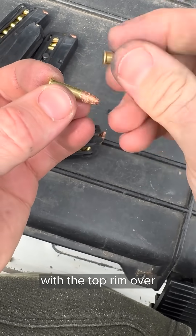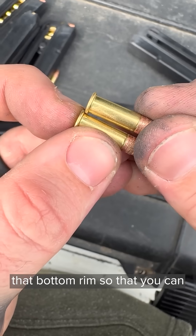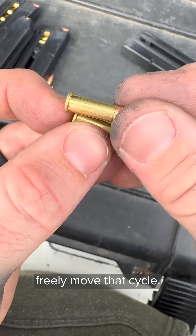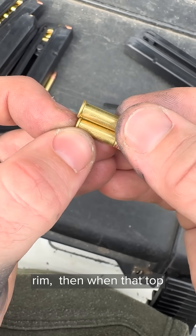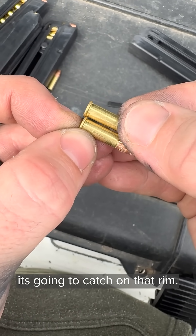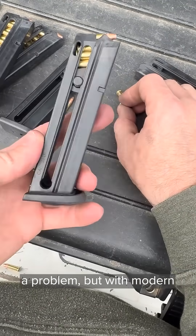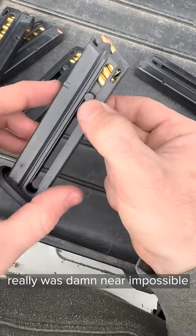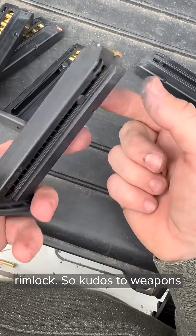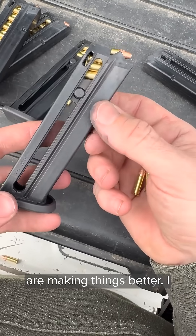These rims have to be lined up with the top rim over or in front of that bottom rim, so it can freely move and cycle. If the rim is behind the bottom rim, then when that top cartridge tries to go forward, it's going to catch on that rim. This used to be more of a problem, but with modern design magazines, it was nigh near impossible for me to get this to achieve rimlock. So kudos to weapons manufacturers and gun manufacturers out there for making things better — I appreciate that.